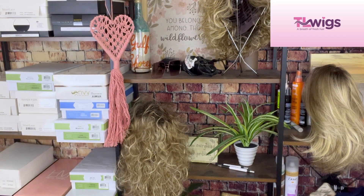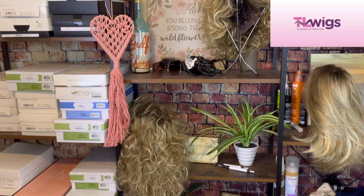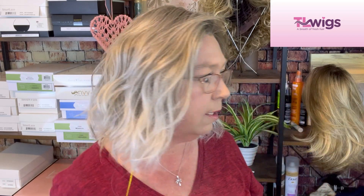Now I'm going to turn on my overhead light and see if that makes a difference. It probably won't — oh yeah, it did! It did make a difference.